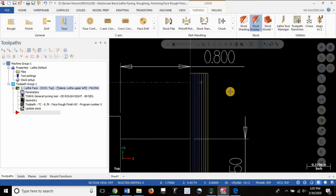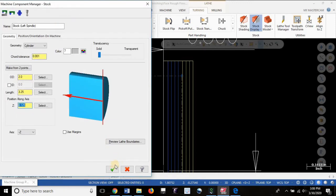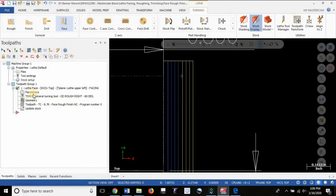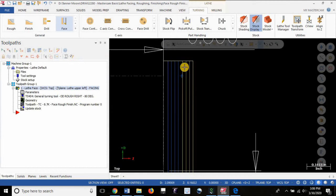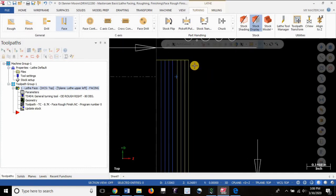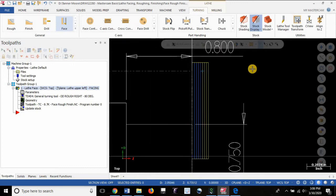And there you have it. We had 125 thou to remove in facing, and we're taking 30 thou cuts maximum plus a 30 thou finish cut. Four 30 thou cuts would only remove 120 thou, not 125, so the machine automatically calculates to take a maximum of 30 thou per cut — up to five cuts to remove the full 125 thou. One, two, three, four, five — there are all your cuts. The blue lines are feed rate lines (G01), and the yellow lines are rapid moves (G0).